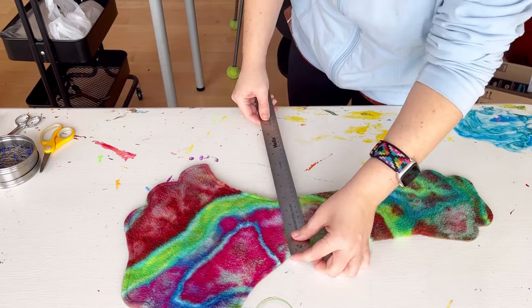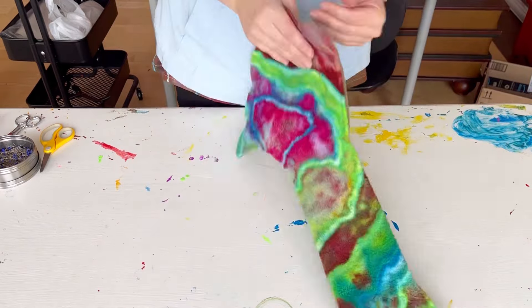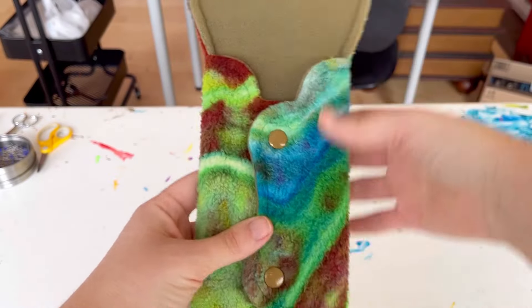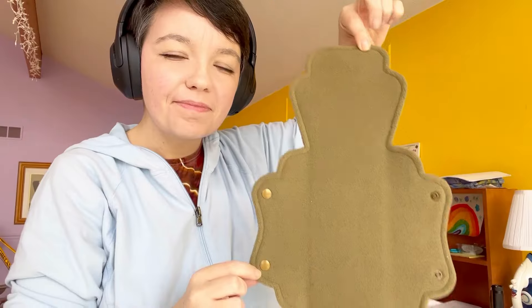There it is — measures four inches snapped width and this pad ended up being almost 22 inches long. I'm going to give it a try the next time I have the opportunity. This sewing pattern is now up in the shop.